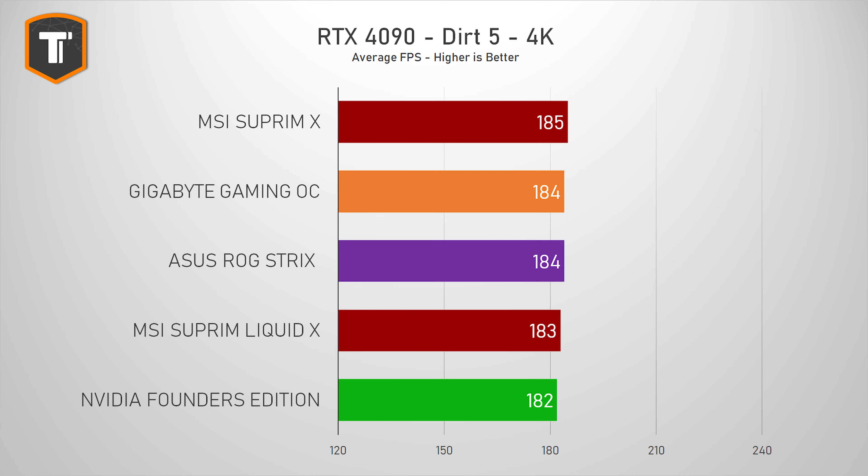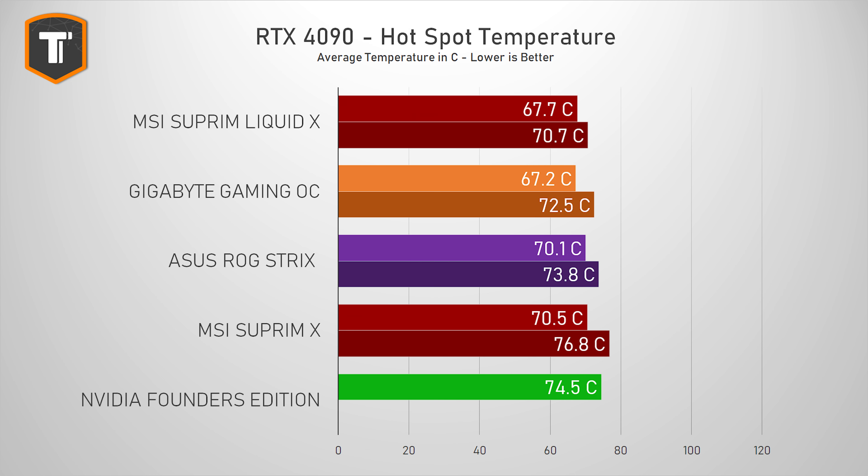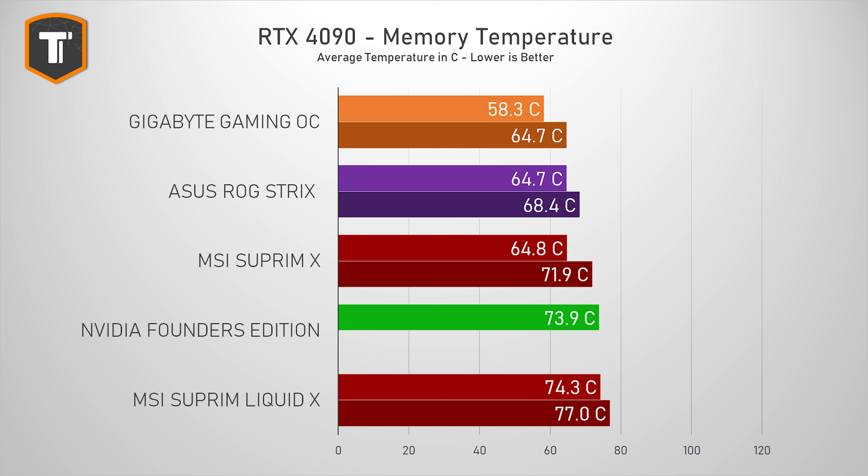That is not something you will ever notice while playing a game. But you will notice the difference in thermal performance and noise. The bigger air-cooled cards generally show somewhat improved core thermals over the Founder's Edition, with the Supreme Liquid giving the best result of all. All these cards are overbuilt — even the 65°C on the FE or the 69°C on the Supreme X in the silent profile is way below the limits for this chip. Hotspot temperatures show a similar picture, but memory temps are a bit different. The ROG Strix, Gaming OC, and the air-cooled Supreme X in the faster BIOS showed better memory temperature results than the FE and the Supreme Liquid.